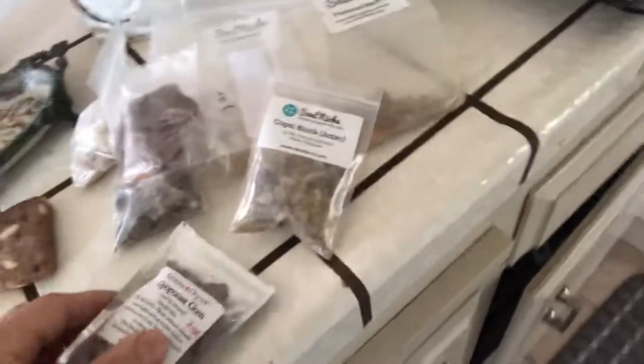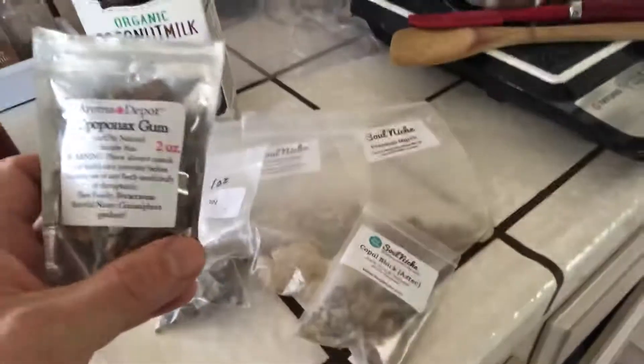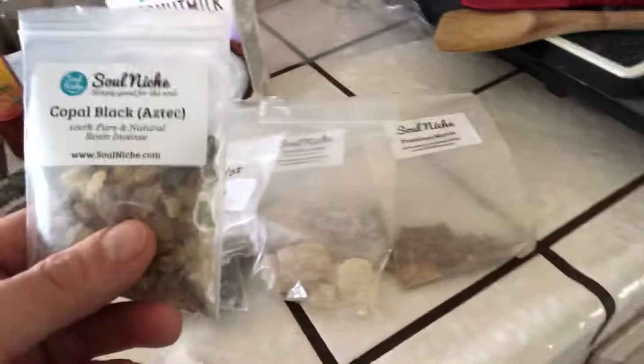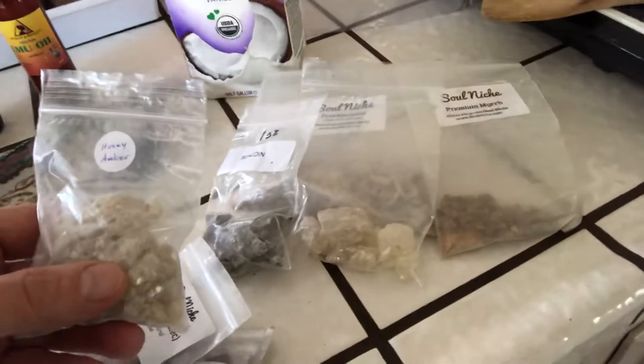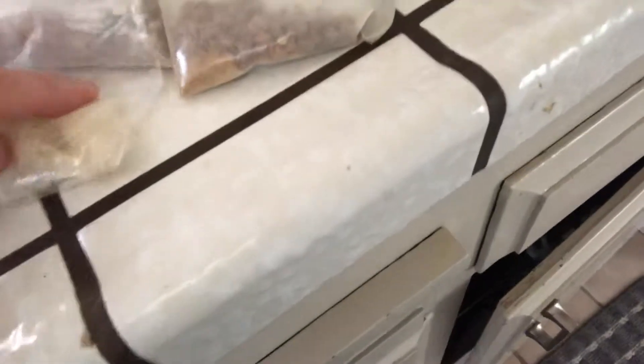So here are our different resins. We have dragon's blood, opopanax gum, copal — I have black and white — some beautiful honey amber, benzoin, frankincense, myrrh, and this is a white copal.